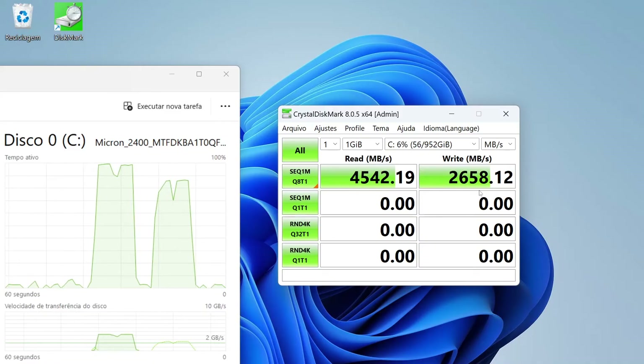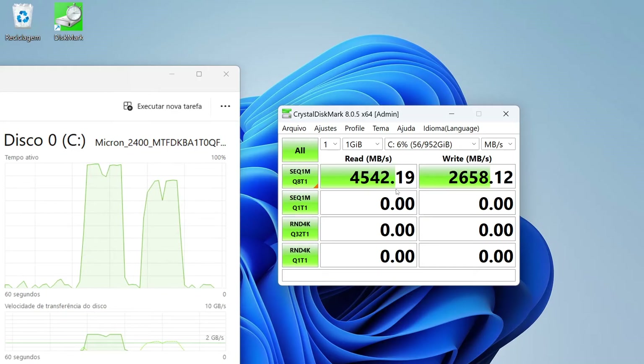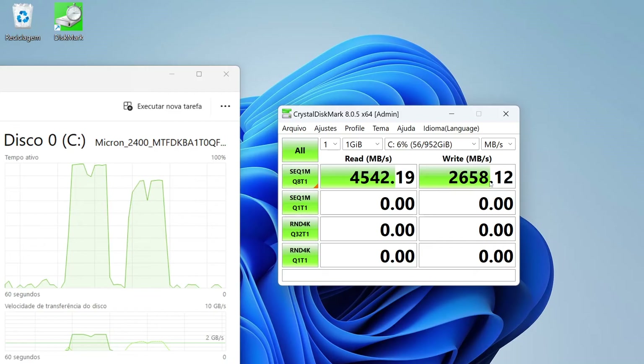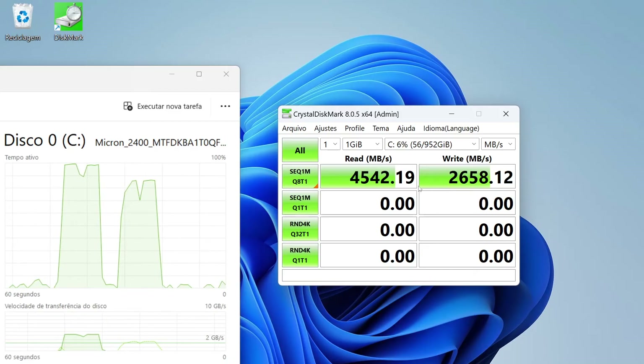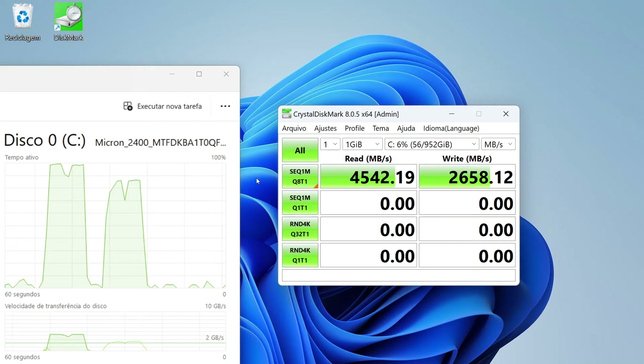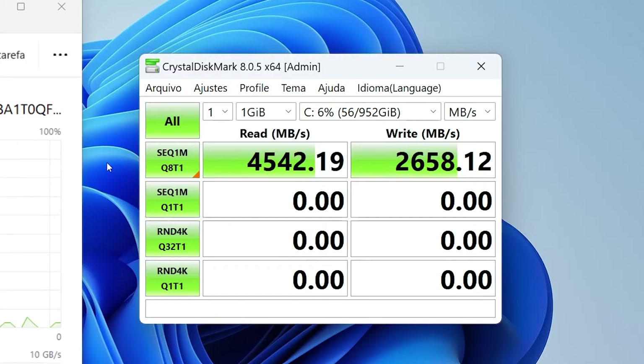The result of the sequential write test was 2658 MB per second, around 53% of the maximum speed it could have. Although it is lower than expected, it is still an excellent speed for the computer.